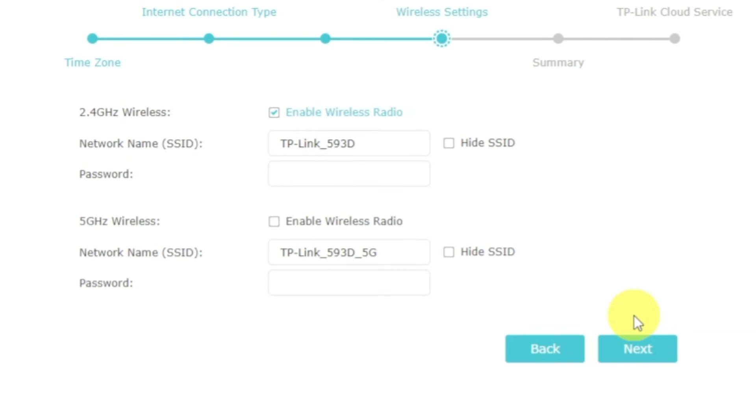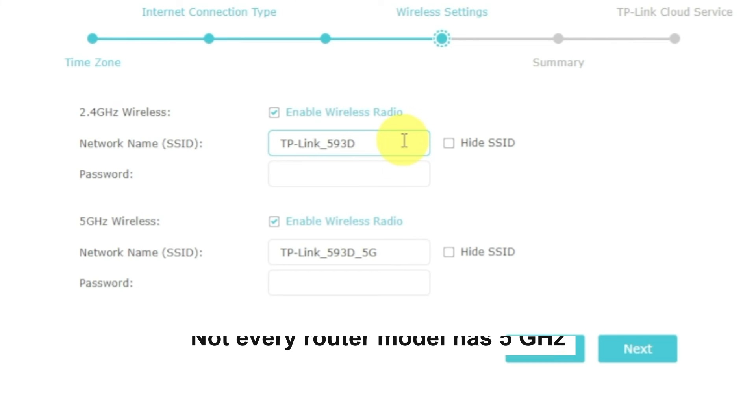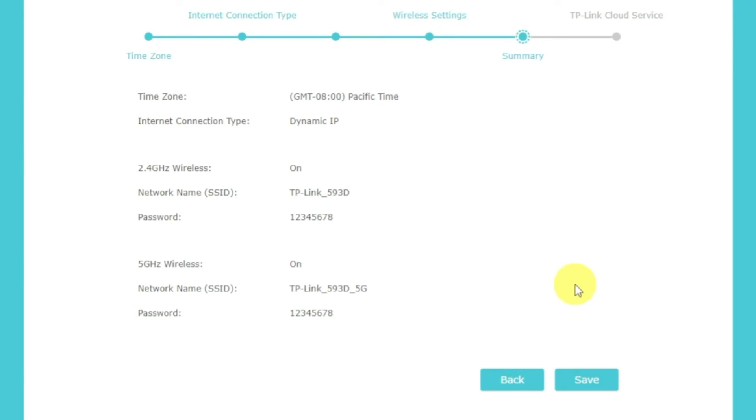On the next page, set the name and password of your future Wi-Fi network. You can enable the available modes of your router — there will be one or more modes available. If there are several, enable them and enter for each network the name and password. The password must be at least eight characters long. When you write the credentials, click the next button. On the next page, you will see all the information that you specified earlier. Click the save button and wait until the settings are saved.